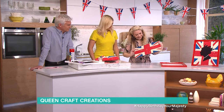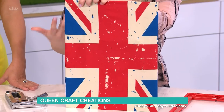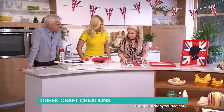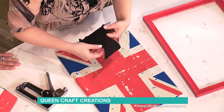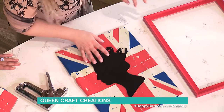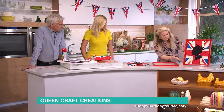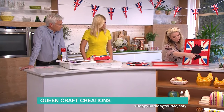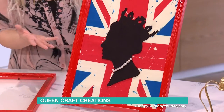Then you just get your staple gun or a bit of glue and press down — it's quite satisfying. It should be really tight and you can re-stick it if you're not happy. You place that down, take the Queen's silhouette — it's very simple but very effective. You stick it into position, and before you put it all together, you want to spray paint your frame with red spray paint. I've also added some pearls to the necklace, or you can add some jewels — it looks really effective.